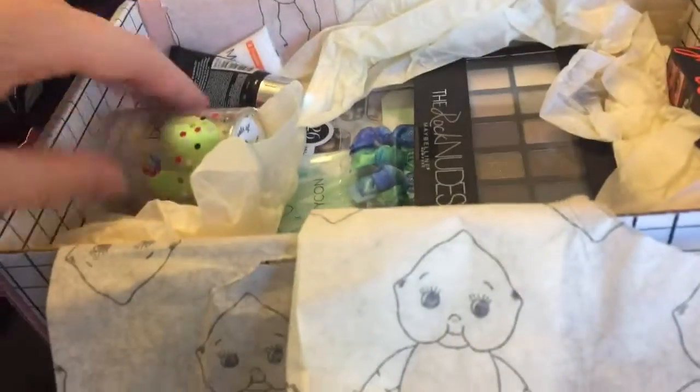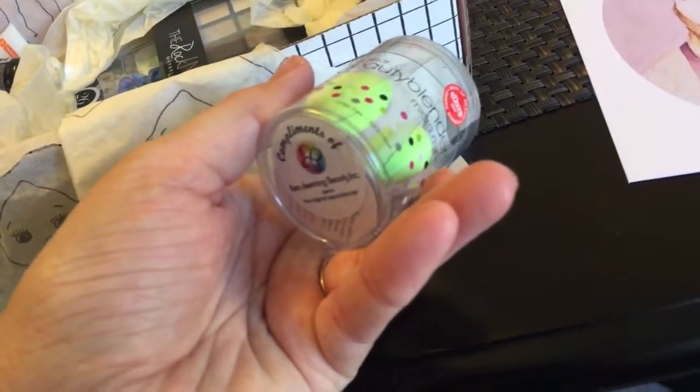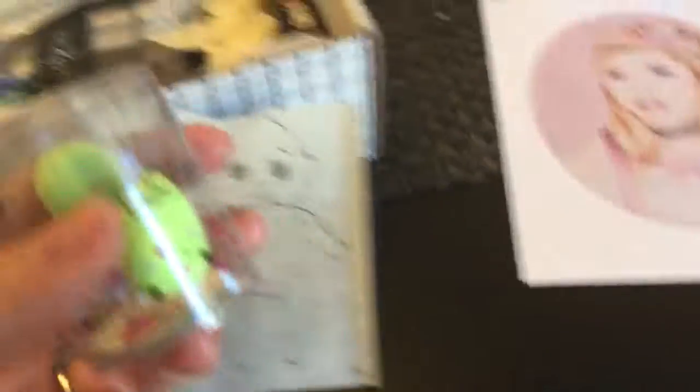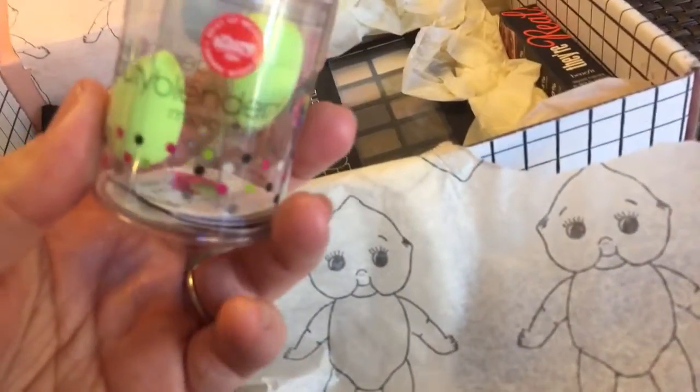Next in the box, one of Bunny's favorites — the beauty blenders. These are the little mini ones. I actually don't own an actual beauty blender. I own an off-brand one that I bought for like three dollars somewhere. So I'm super excited to use the actual ones.